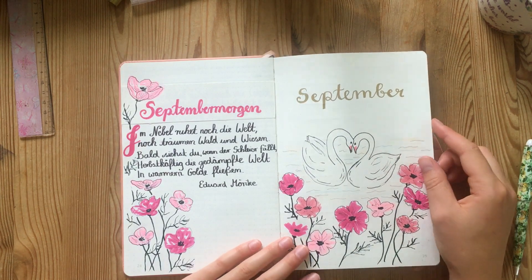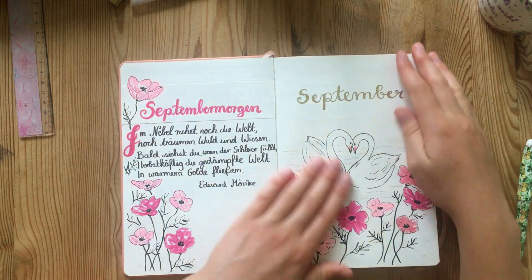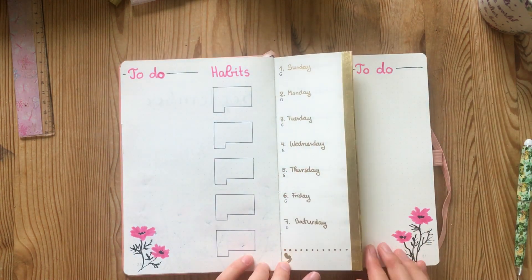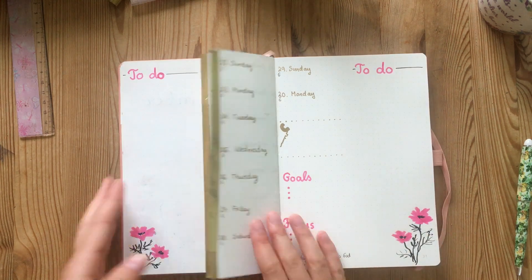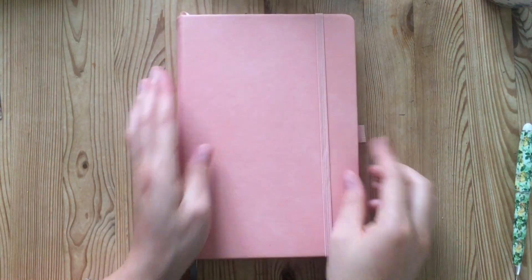And here is the finished setup — let's do a quick flip through. I hope this video provided you with some inspiration for your bullet journal setup for September, and let me know if you've ever tried a Dutch drawer monthly setup like this before. Thank you so much for watching and I will see you next time.